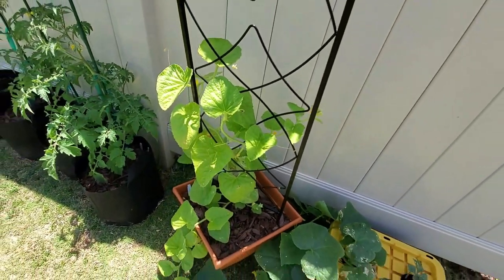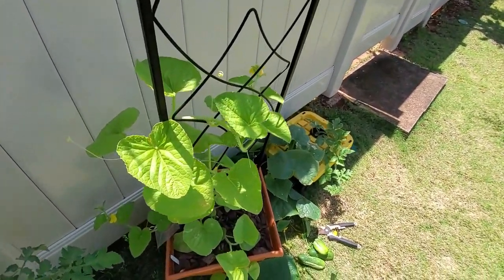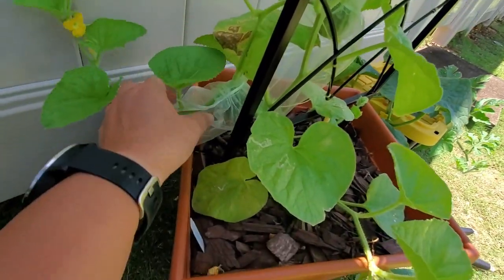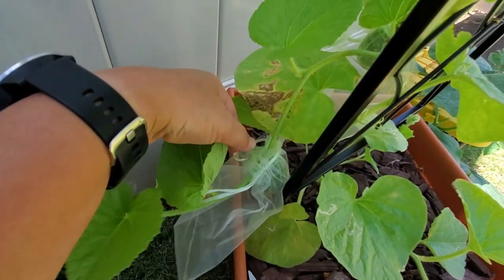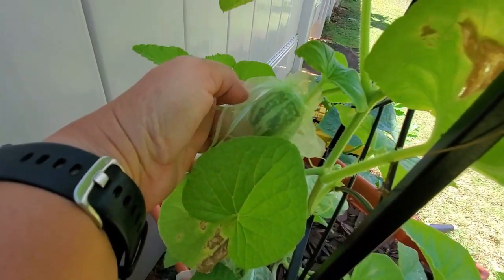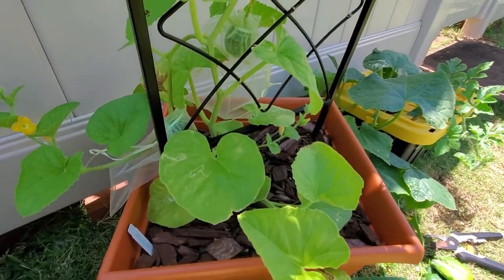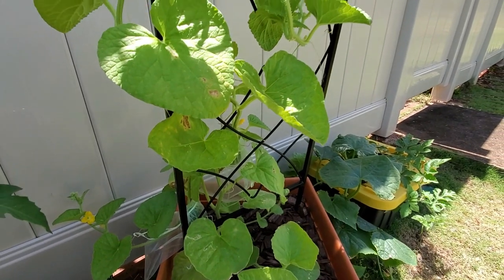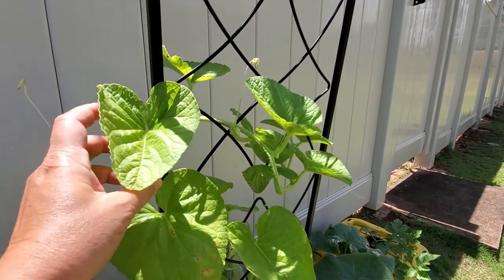I showed the tigger melon in my first video and you could barely see the plant in this big container, but now it's all over the trellis and you can see some melons popping up, and one right here. I'm excited to see and taste what it tastes like. Supposedly it has a nice floral smell — a little bit watery of a melon compared to other ones — but still interested to try.